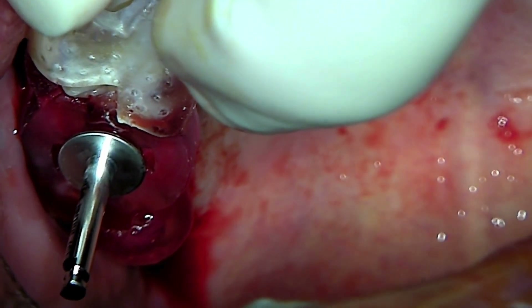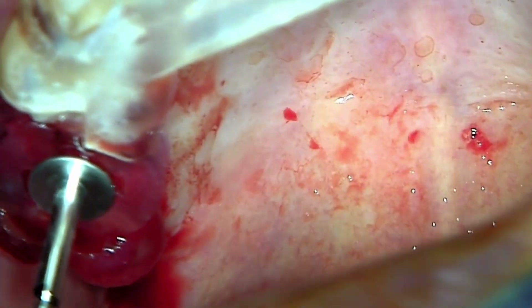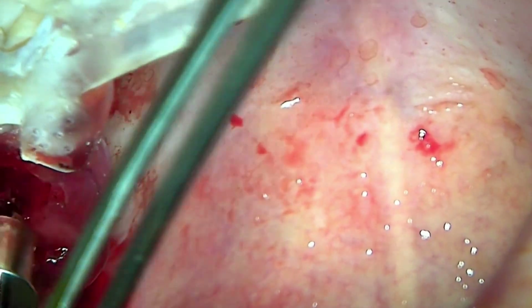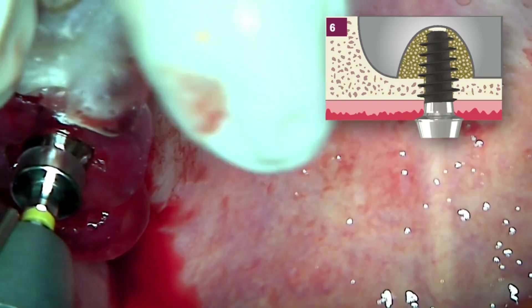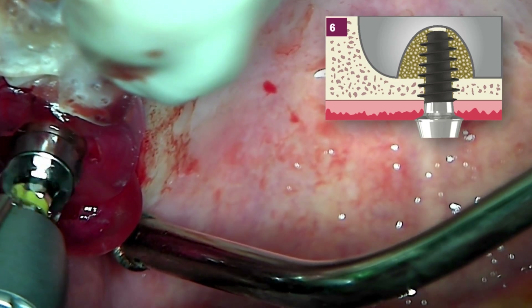Install the drill to confirm the direction of the fixture placement. If it is against the side, the assistant removes the reference drill. This is a very important task when placing an implant with long threads.